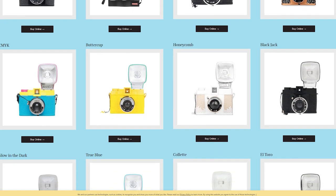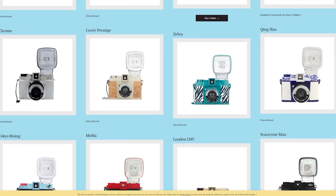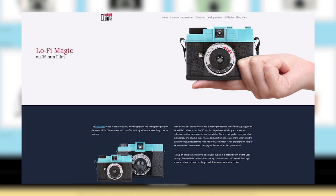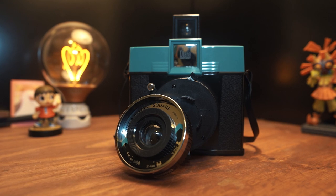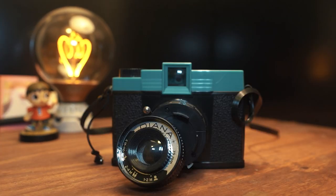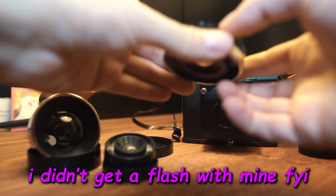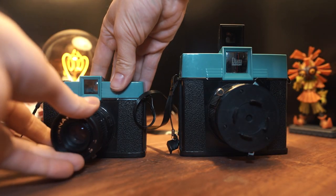The Lomography Diana Instant Square is part of Lomography's Diana family, and this particular camera was actually funded through Kickstarter. There are all sorts of Dianas — some take 120 film, some take 110, some take instant film. I'm told they're all functionally the same, they just use different films. So presumably my thoughts on the Diana Instant Square should be consistent with the rest of the Diana line. The Diana is a modular camera with interchangeable lenses and even a flash — it's a really unique system. That means if you get an Instant Square and the 120 camera, you can swap lenses between them.